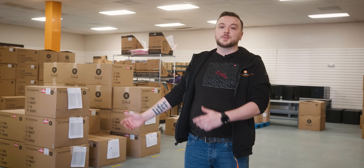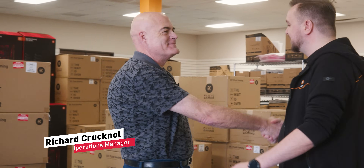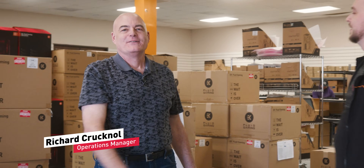We're here in the Fluid Gaming Facility. I'm going to give our operations manager the handle to give us the grand tour of the facility. Welcome to Fluid Gaming in Texas, where your Fluid Gaming dreams are turned into reality.